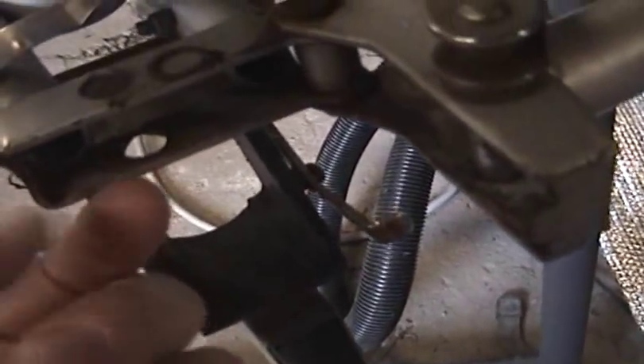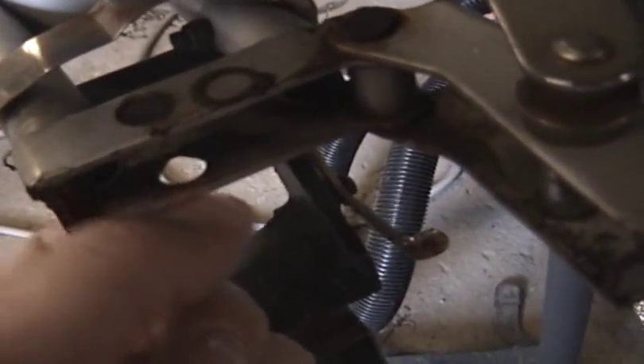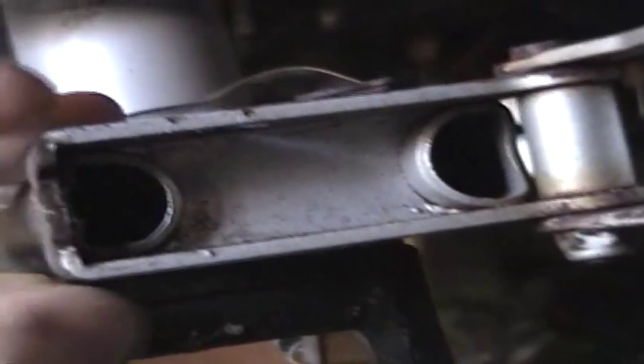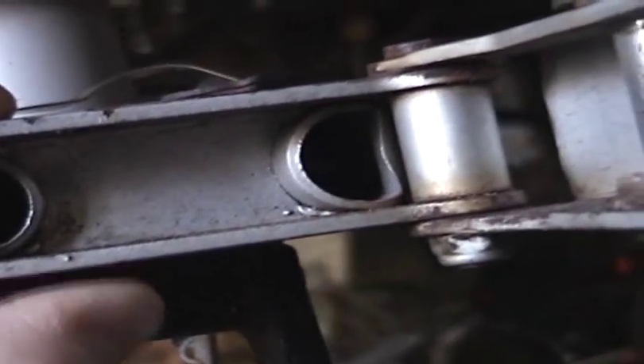I figured that what really happens is that because this portion of the frame is relatively speaking pretty thin — maybe a sixteenth of an inch thick — over time with lots of riding, especially with things not adjusted properly, these holes here for the hinge pin get out of round and that's what's causing the wobbling.